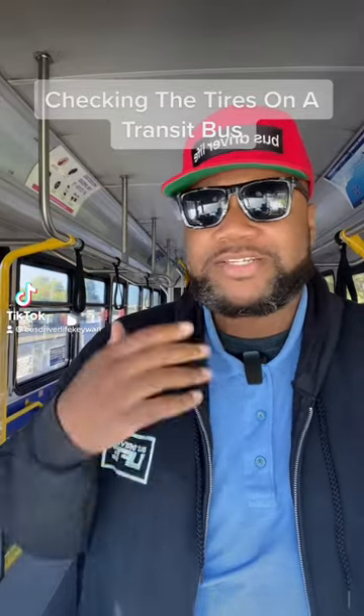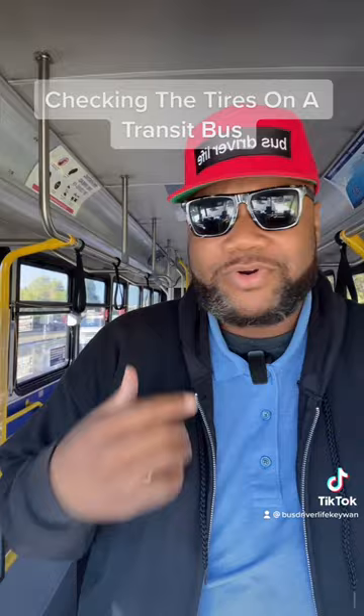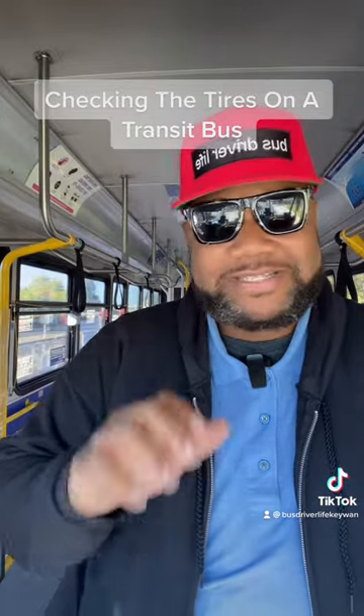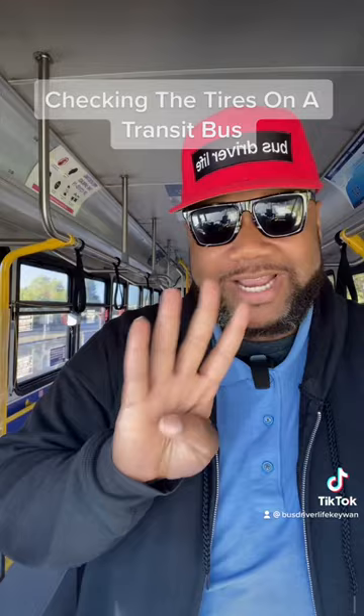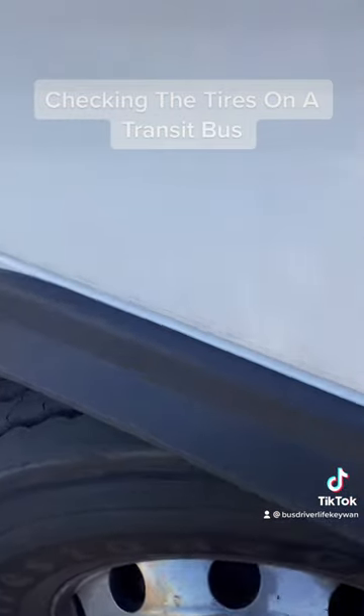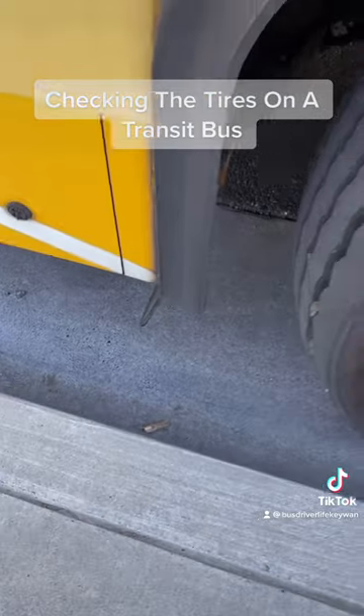Would you like to see what a bus driver has to check when we are checking our tires? A standard 40-foot American transit bus will typically have six tires on it — four tires in the rear, two tires in the front. We have to check the tire guard and the mud flap, making sure it's mounted securely and not damaged.